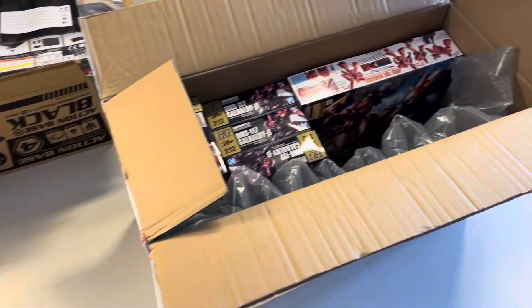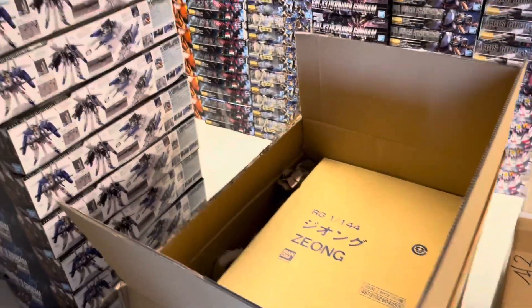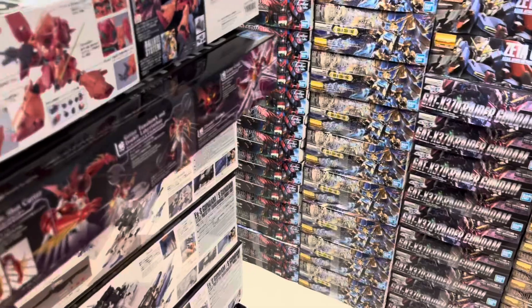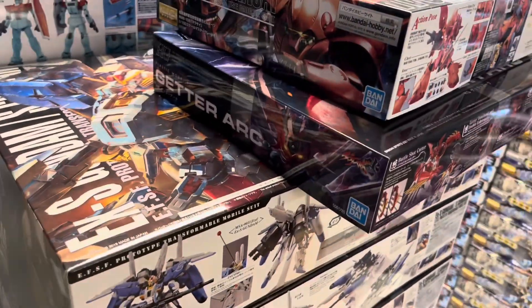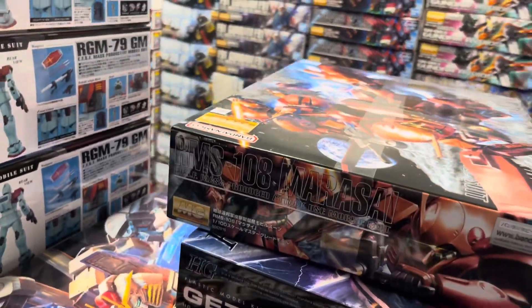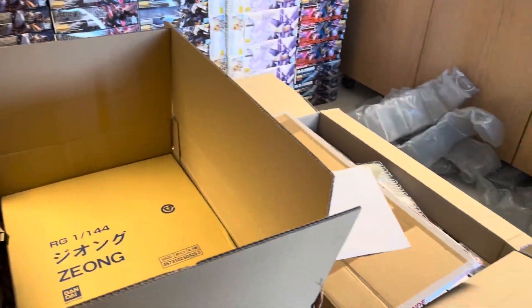Yeah, that's just a short video. Three boxes, four kits — nothing exciting, but at least we got some new stuff: the Marosai and the Getter Ark. So if you need some of that, feel free to visit the website.